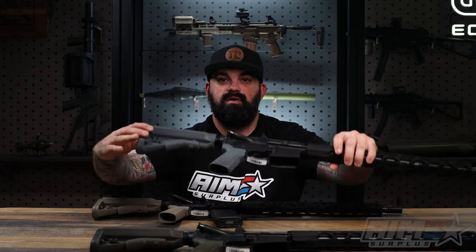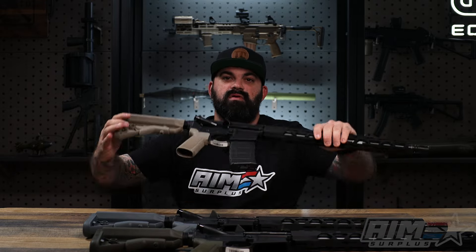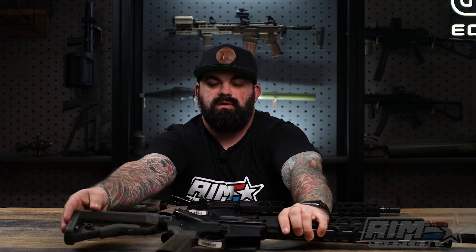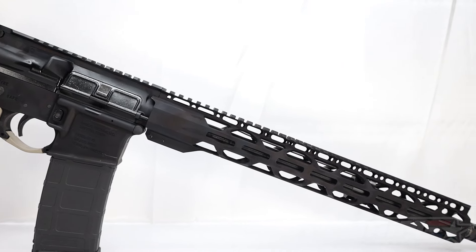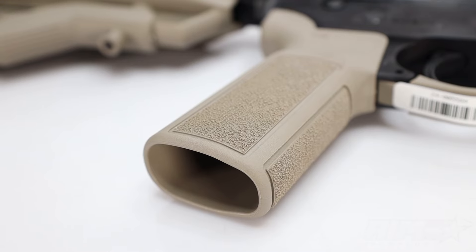These are all the same rifle — just different color options. We have gray furniture, FDE furniture, and OD green. Now these are entry-level setups, but that doesn't mean they come with cheap furniture — nothing you're just going to take off and throw away. These all have B5 furniture.